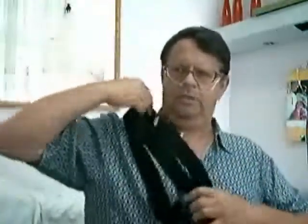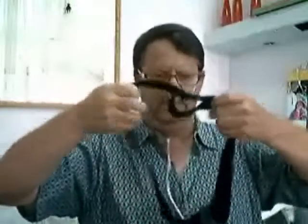Then place it over your chest. At night, it stays on your chest.